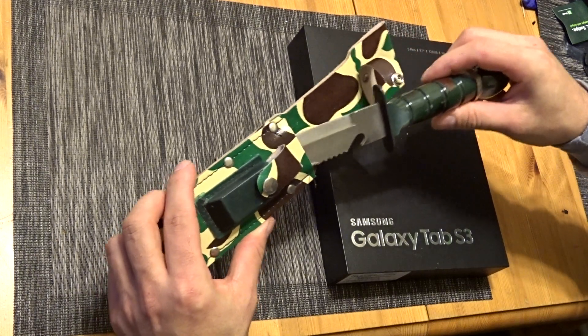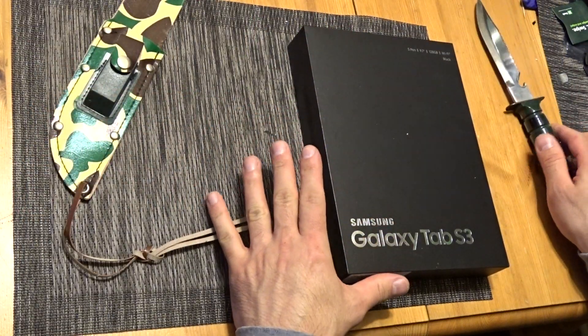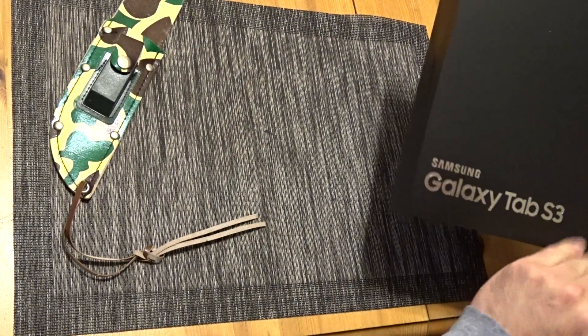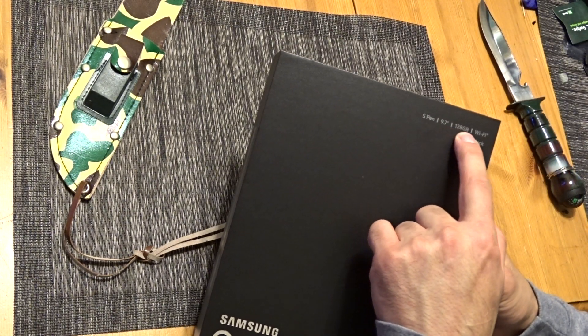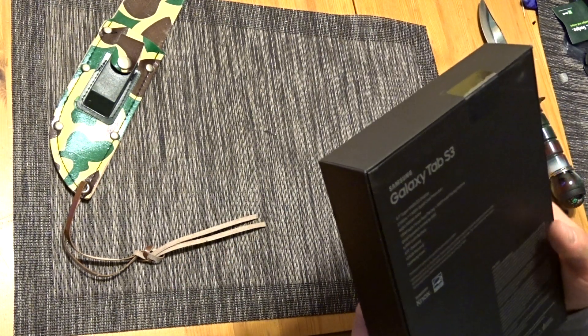I'm going to use the small knife to open this up. I picked this up at Best Buy — I couldn't find it on Samsung.com or anywhere else. The 128 gigabyte version of the Tab S3. They only have black, but whatever.